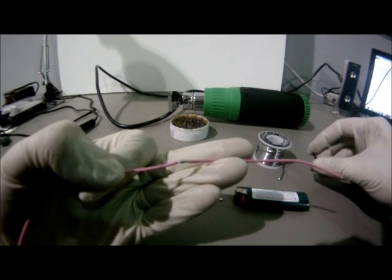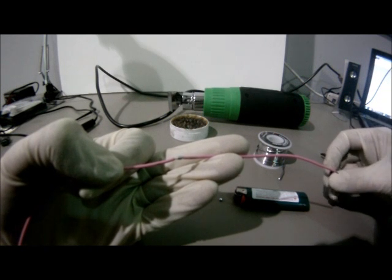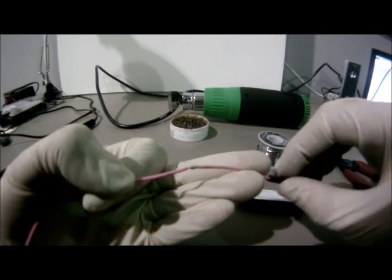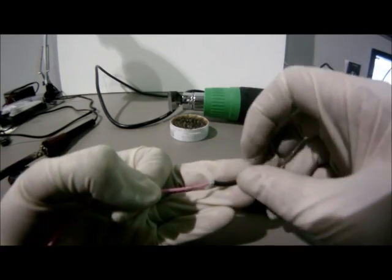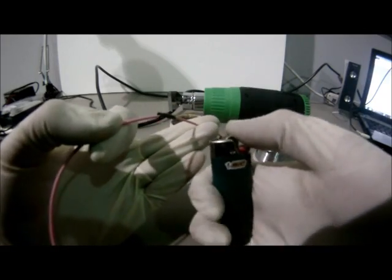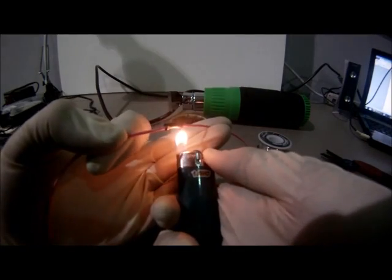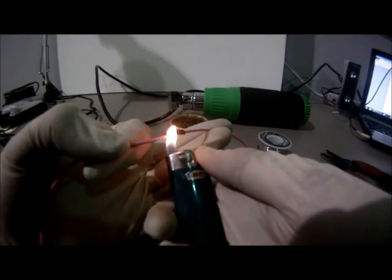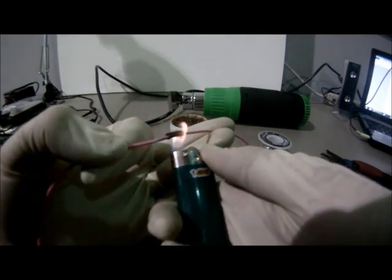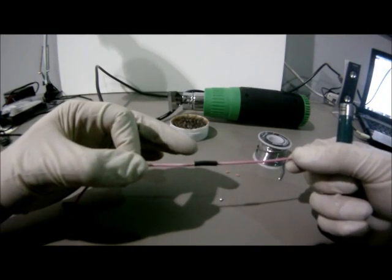In this example, I'll be using the lighter. Cut the heat shrink tubing to about three quarters of an inch, which should be enough to cover the solder location. Slide the heat shrink tubing over the solder. Then using the lighter, move it back and forth, making sure that you do not move into the blue portion of the flame. The heat shrink tubing is now applied.